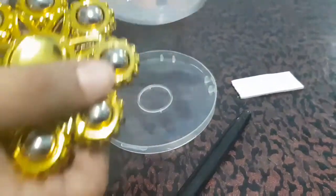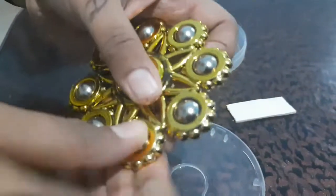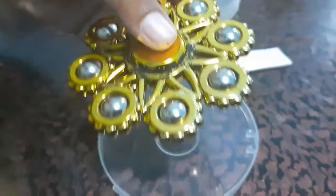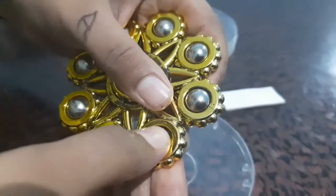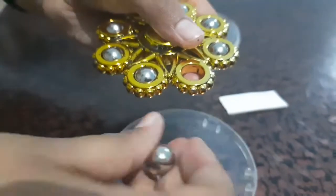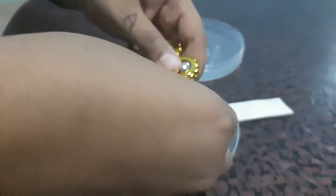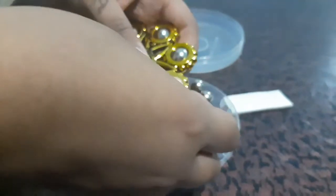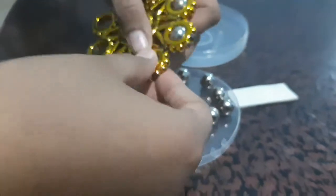There is a spinner. I am using this spinner and I am using a leaf. I am using a ball. I am using a spinner.